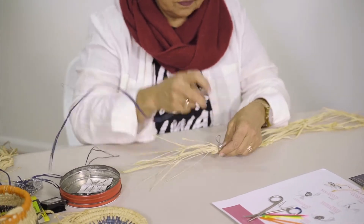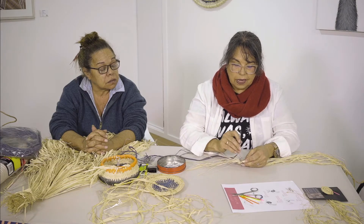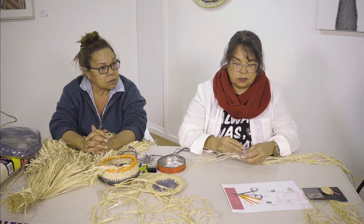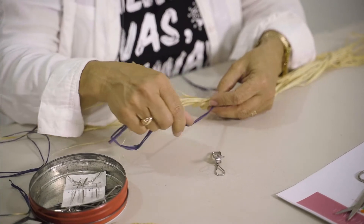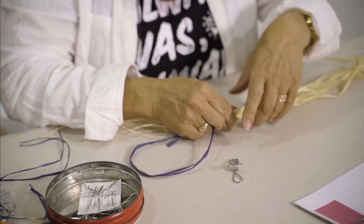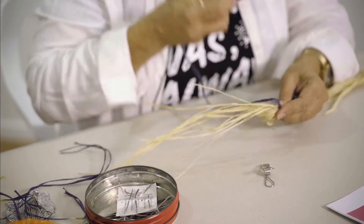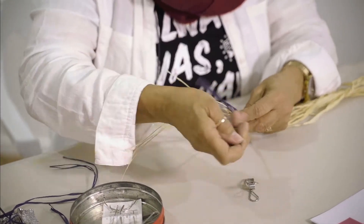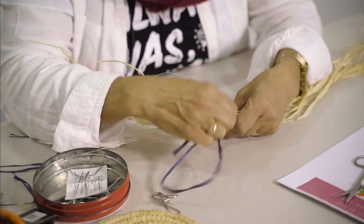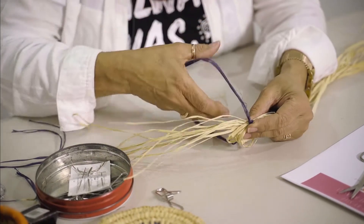Here we go. I'm a right-handed person, so I'm going to go under and then go to my left. Just to start off, we're going to go through and hold the tail, into your cordage, and then go through again. And then just one more — but this time we're going to start the stitch.